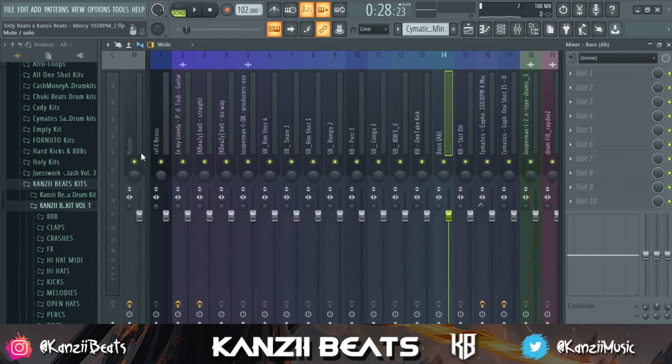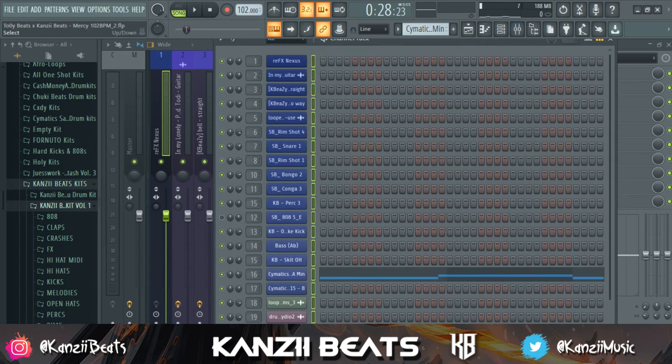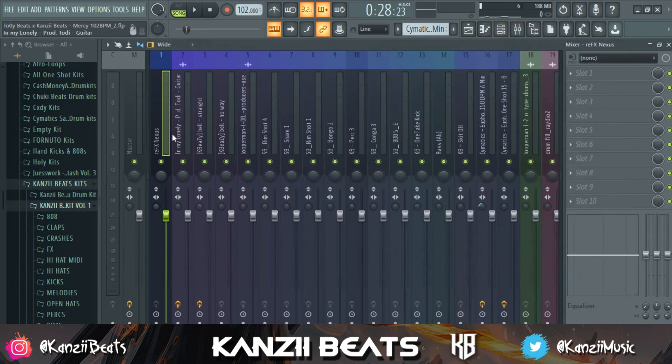What you have to do now is move into your mixer and link all your sounds to the mixer. If you don't know how to do that, what you need to do is select everything, then come to the mixer, wherever you want to start from, hold Ctrl, Shift, and click L. It's just going to automatically link everything individually. Rename it, color it — with the color and everything, it's going to link it to the mixer.